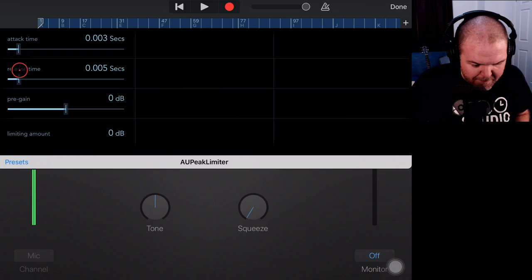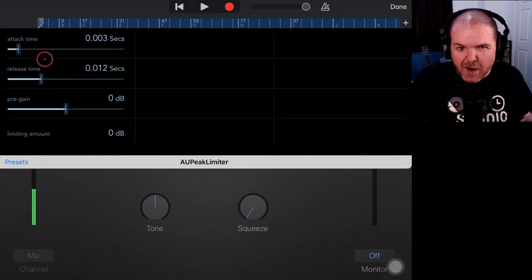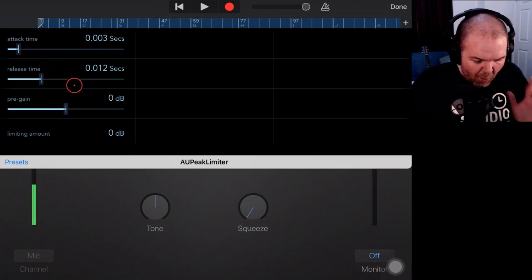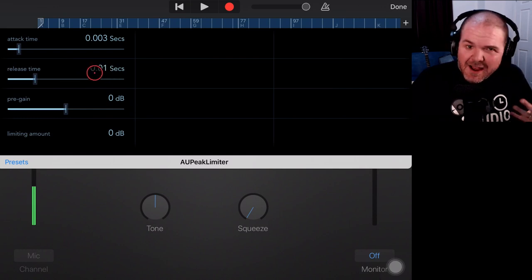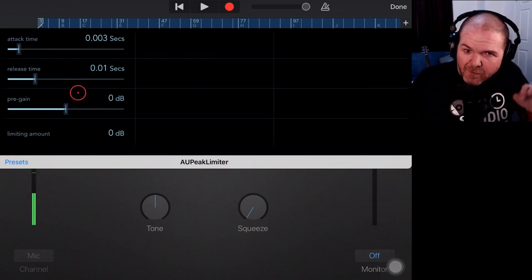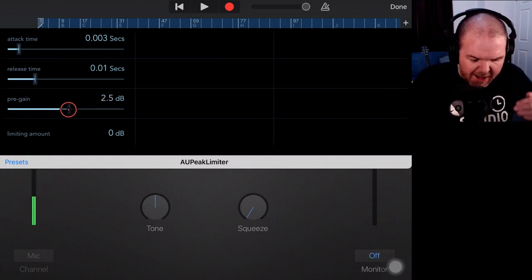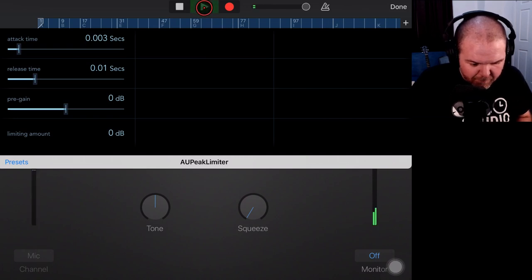Tapping the orange button brings us into the limiter settings. The things we want to look at are the attack time, release time, and pre-gain — this will give us limiting on the track. Limiting does exactly what it says: it's like a brick wall. It will stop the signal from going to zero dB, so you can turn the volume up and it will still stop it at the highest level. We'll leave attack around 0.3 milliseconds and release around 0.01 — experiment with these as they vary depending on the track.